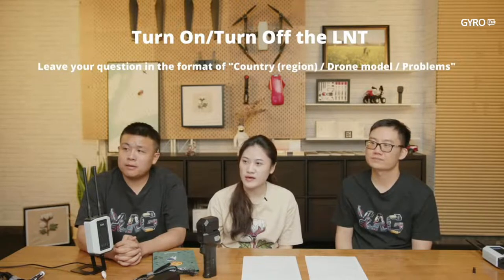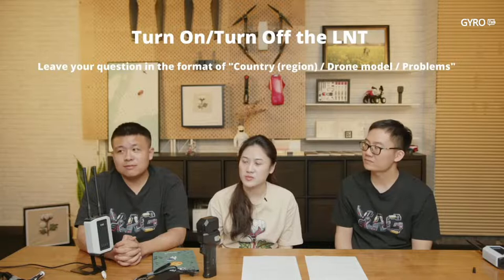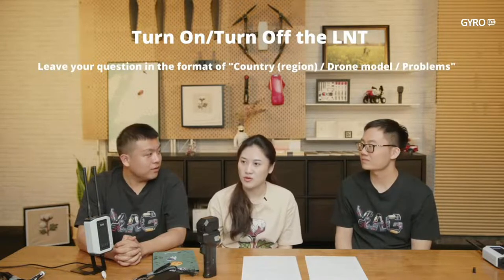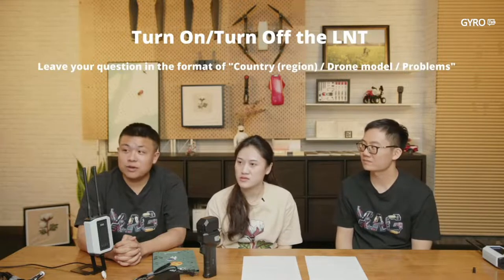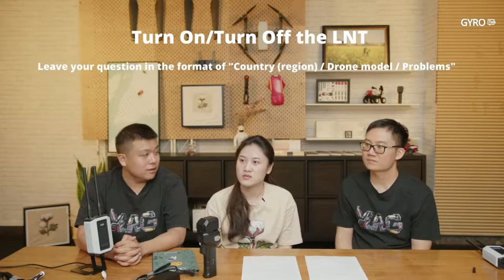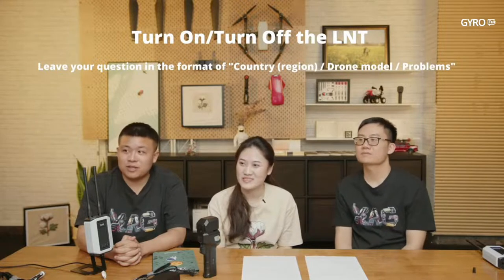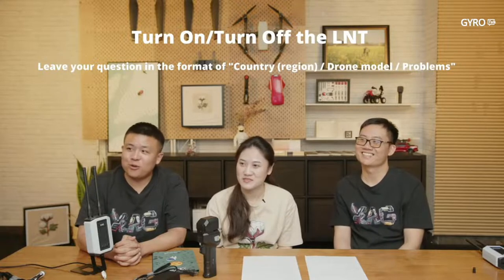Question: Will XAG release an iOS version that works with LNT? Sorry — currently we only have Android. We don't have an iOS version, and it's unlikely we will have one in the near future.